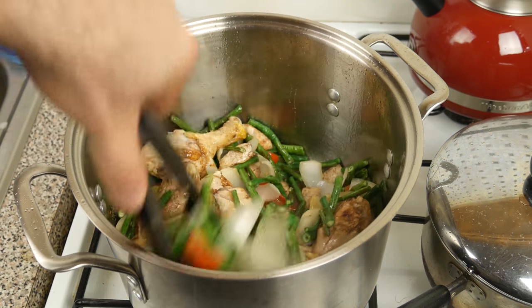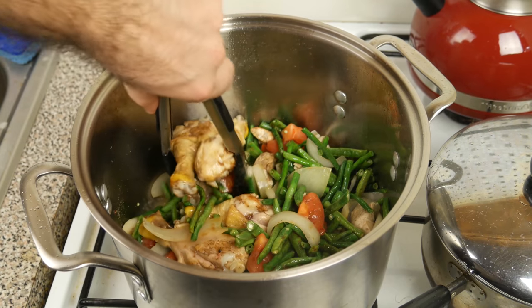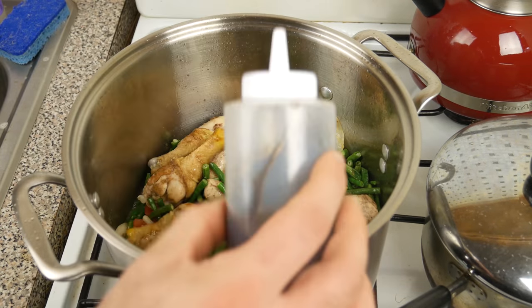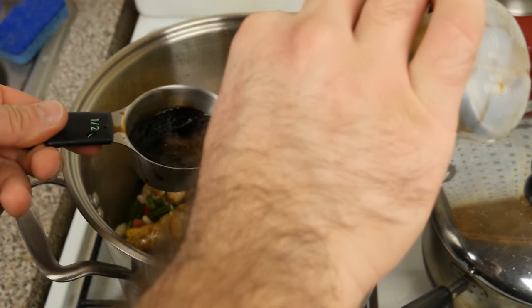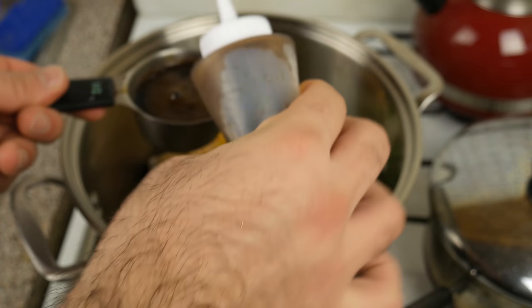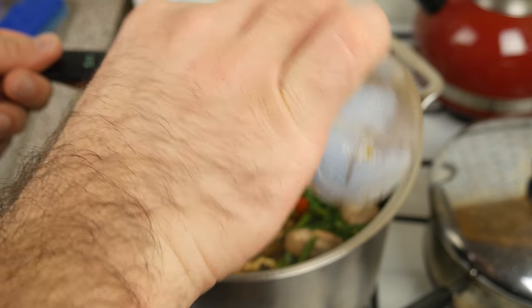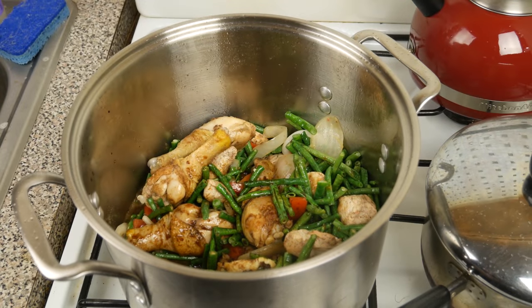Now for seasoning. I'm going to add some soy sauce, about a half a cup. If you have dark soy sauce, go ahead and use maybe four tablespoons of that. Dark soy sauce is not quite as salty and it's got more of an umami kind of flavor — a rich flavor to it — and that's preferred.